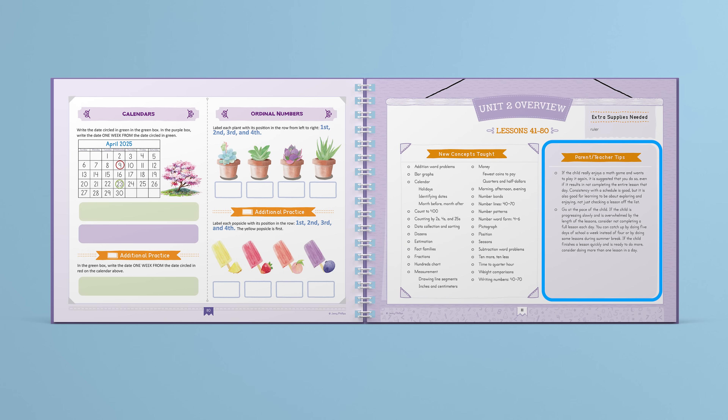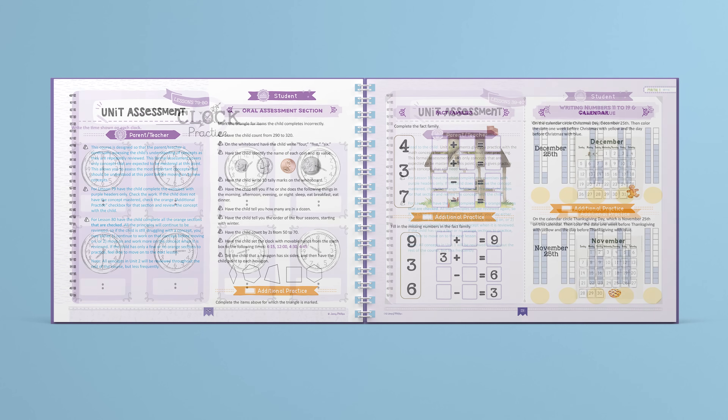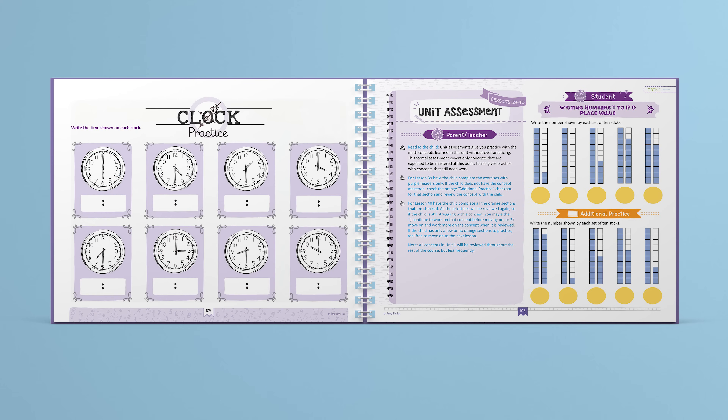Lessons are designed to take 15 to 20 minutes. Unit and course assessments help you see how your child is progressing, and they also give additional practice if your child is struggling in any area.